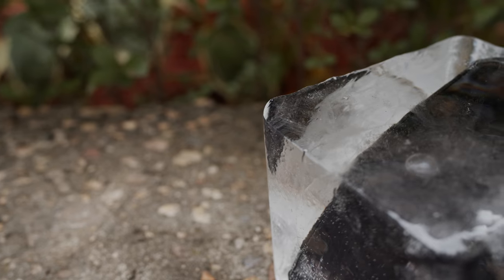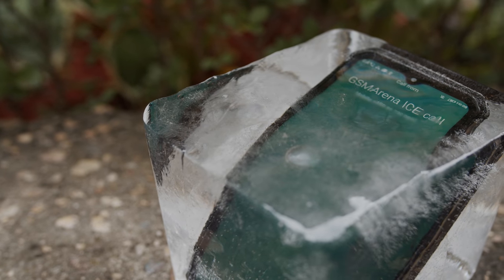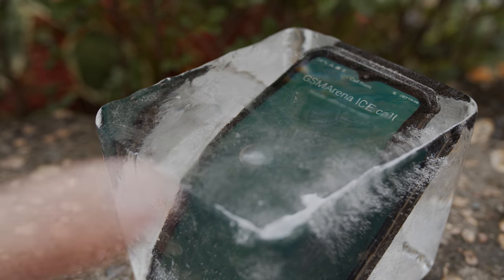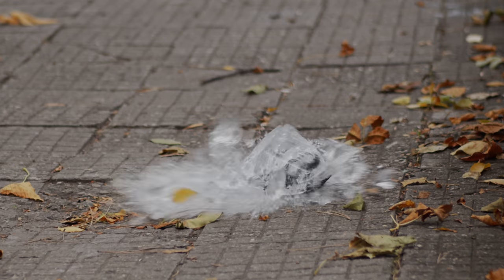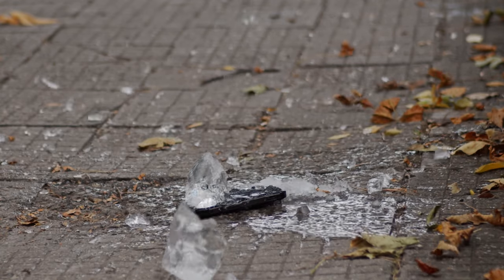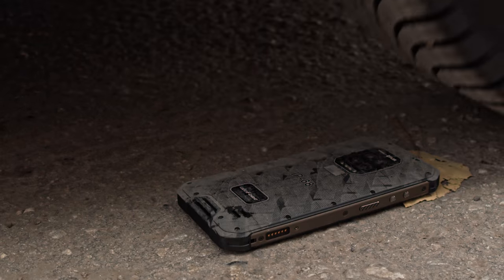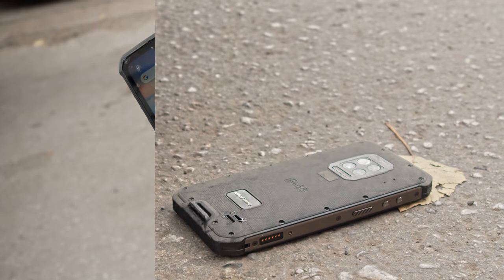Maybe thanks in part to the tight rubber caps on the phone's ports. The Armor 9 is also compliant with numerous military standards for temperature and altitude shocks, high humidity, solar radiation endurance, and acid atmosphere, among others. This thing isn't indestructible, but it's pretty darn tough, as you can see.